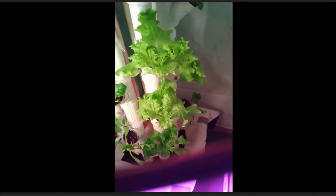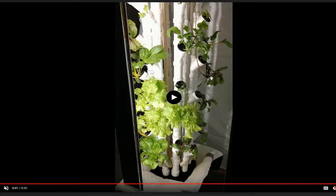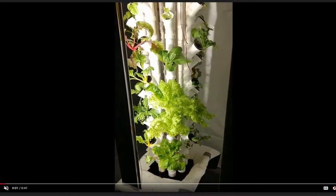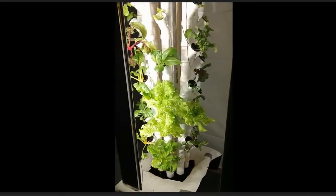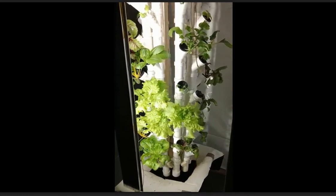I put the sunglasses in front of my camera lens. The plants are looking healthy and getting bigger as each video goes on. I changed to white light pretty soon after this.